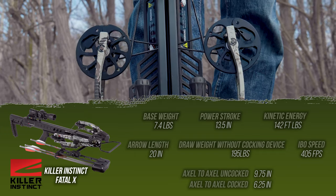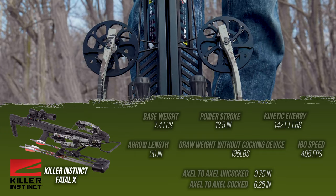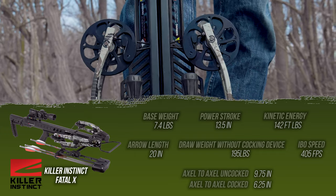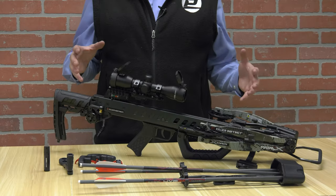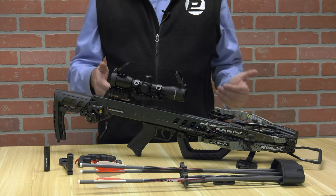Axle to axle uncocked is 9.75 inches, and axle to axle cocked is just under 6.5 inches. Killer Instinct's claim to fame is that they have all the features and benefits of a high-end bow at an affordable price.